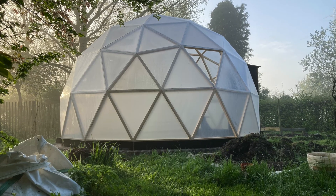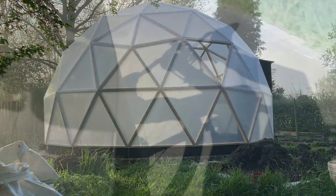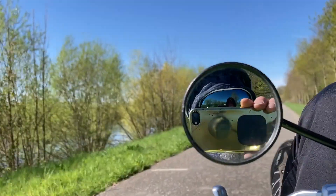Thank you for following me in this adventure. This will be for now the last video on this geodesic dome. If you have any questions, just put them below this video and I'll answer them to the best of my abilities. You can also follow me for my recumbent bike experiences and eventually other things. Bye-bye!